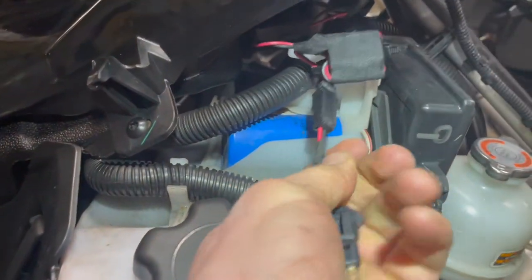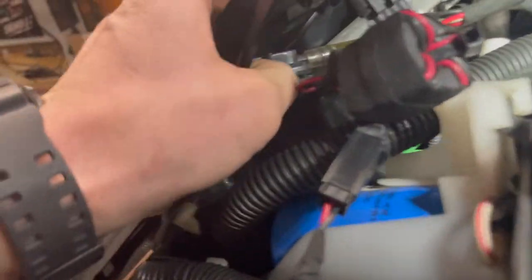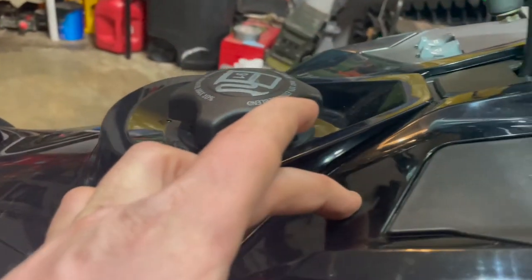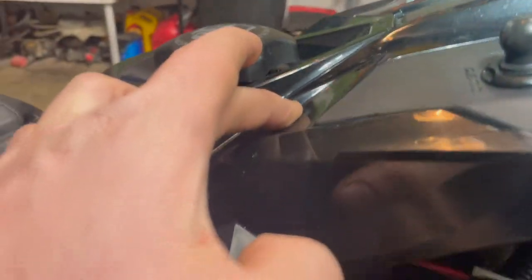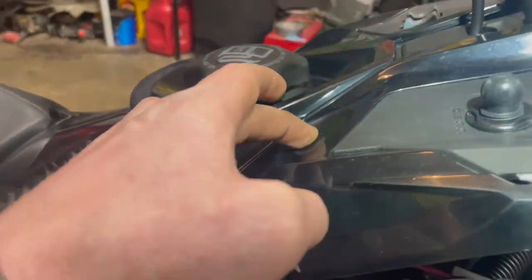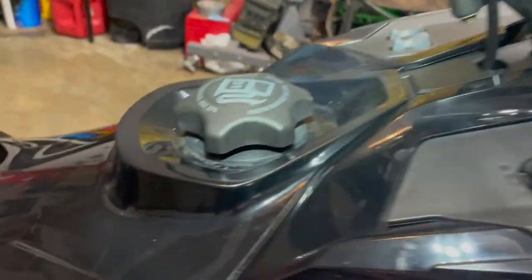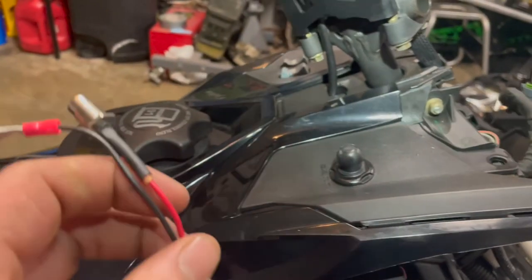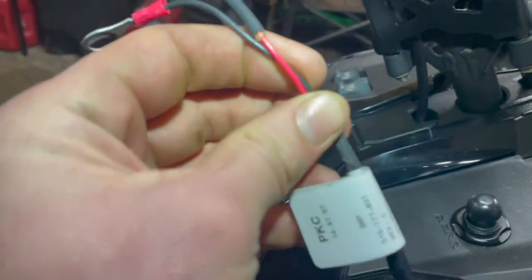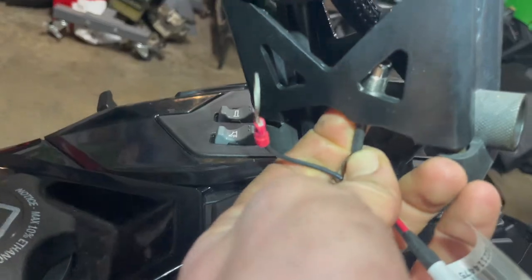So let's plug it in and fire this sled up and see if we get power to it. That plugs in right there, and we're going to fish this wire up right into there and do a connector. I'm tempted to just run this wire up and zip tie it so I don't have to drill into this thing — probably what's going to happen. Do it the old Arctic Cat style, maybe get fancy with it.